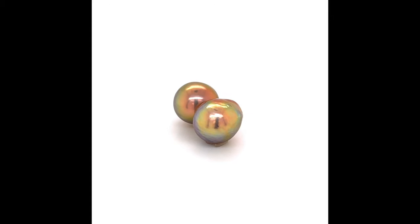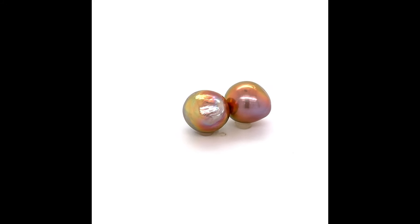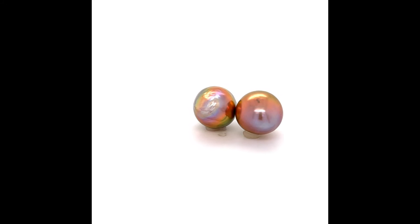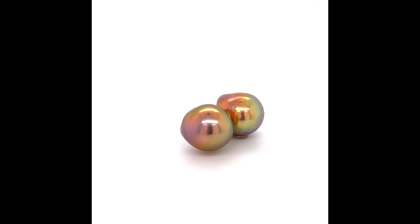Here we have a pair of freshwater pearls. We're calling these like bronze fireball pearls. They have like the pinks and purples and orangey, a little bit of green sheen to them.